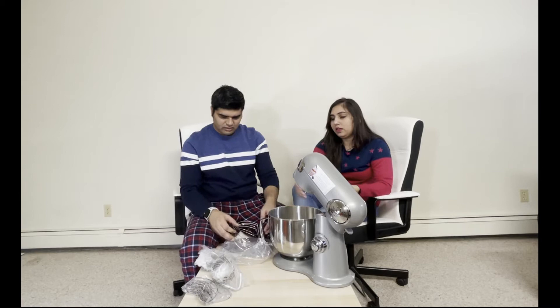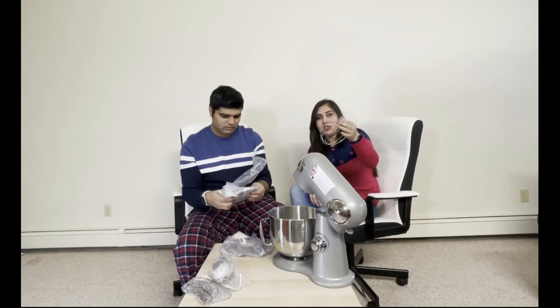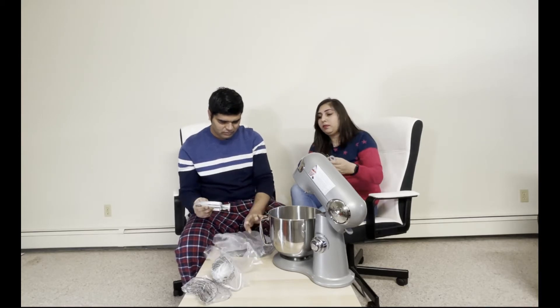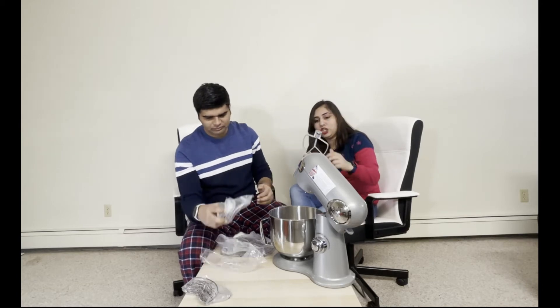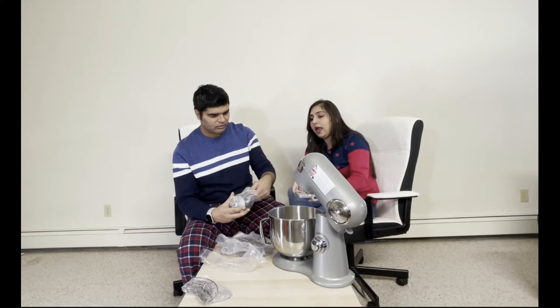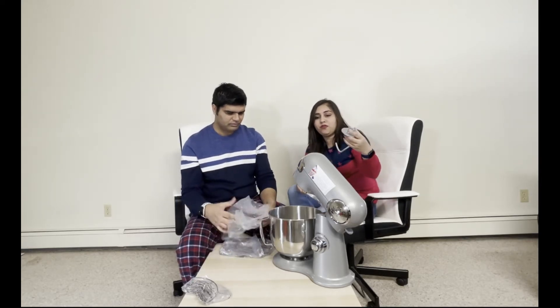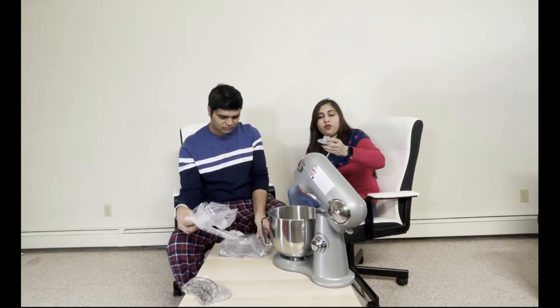There are three attachments with it. One is a whisk — you can attach it to whisk your milk or cream. There is also a mixing paddle which you can attach to mix something. And there is a dough hook, which is required for dough making — if you have flour and want to make a dough, you can pour water and flour and use this attachment.